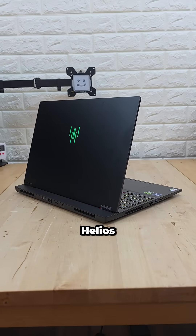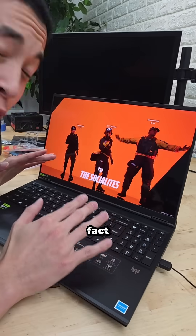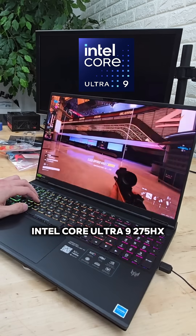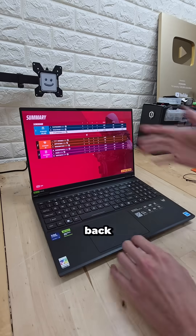Acer sent over their latest Predator Helios Neo 16 SAI, which they claim prioritizes portability, despite the fact it's rocking an Intel Core Ultra 9275HX plus a 5070 Ti. And to back up the portability claims,